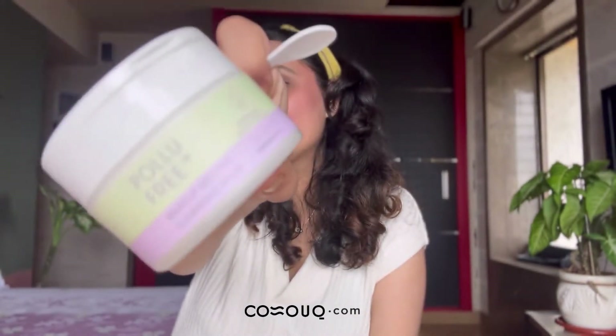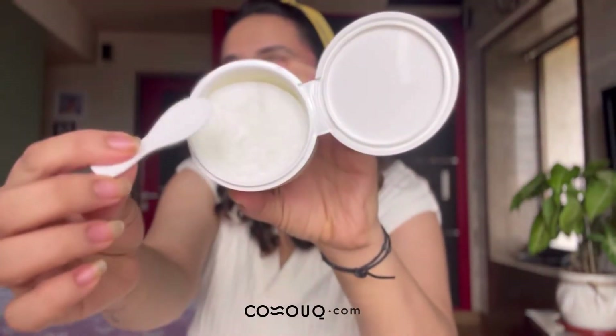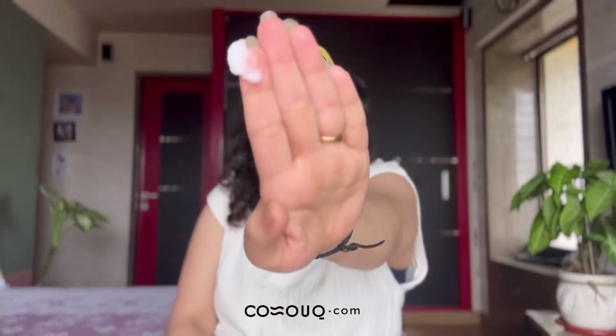First up, I'm going to double cleanse my skin. I'm going to use a cleansing balm and then a face wash. The cleansing balm is from Thank You Farmer and it's called the Poly Free Cleansing Balm. This is how the product looks — I'm just going to take a scoop of it, just that much. Now my makeup is off.